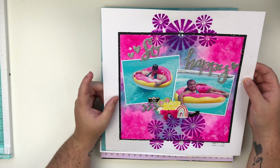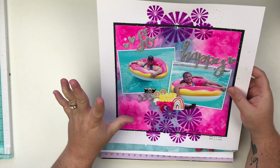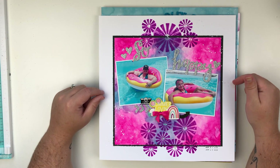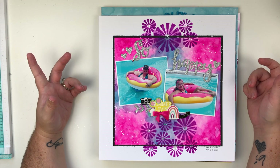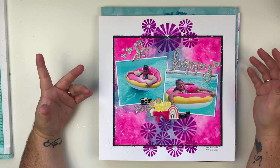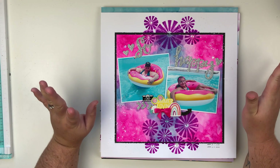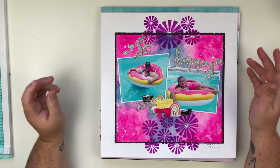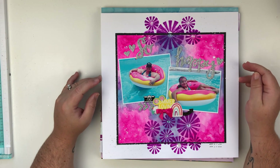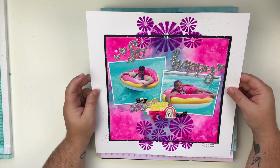This layout was super super fun to create — I had a blast. All of the brightness, texture, and mixed media — I just love everything about this layout. It really didn't get the response that I thought it was going to get on my YouTube channel. Usually when I do bright and colorful layouts people are drawn to that because that's kind of my style. Maybe it was my thumbnail, I don't know, but if y'all have not checked this video out please go do so — there's a lot of great techniques with watercoloring, mixed media, creating backgrounds, and stencil work.